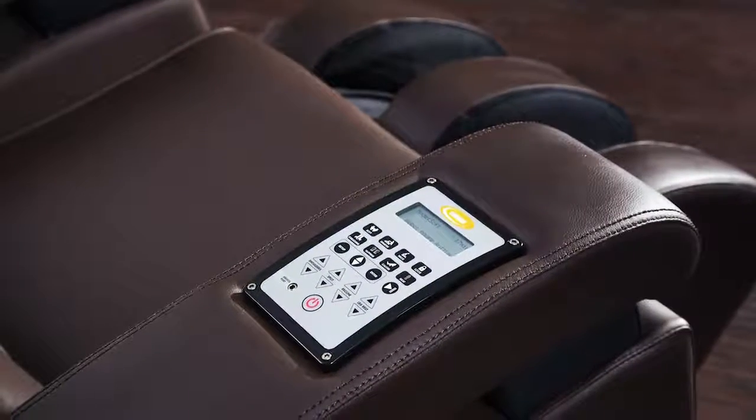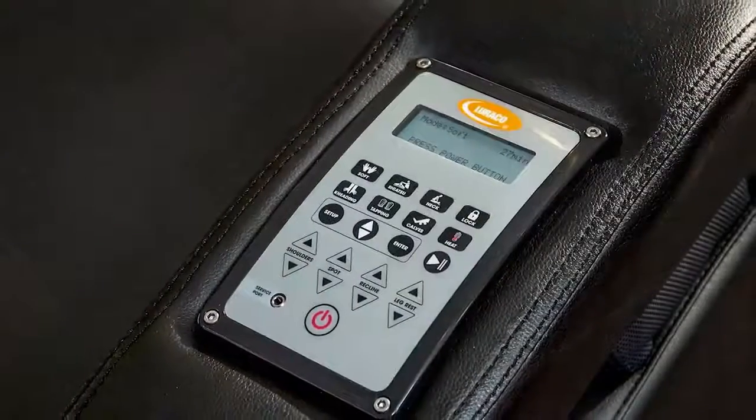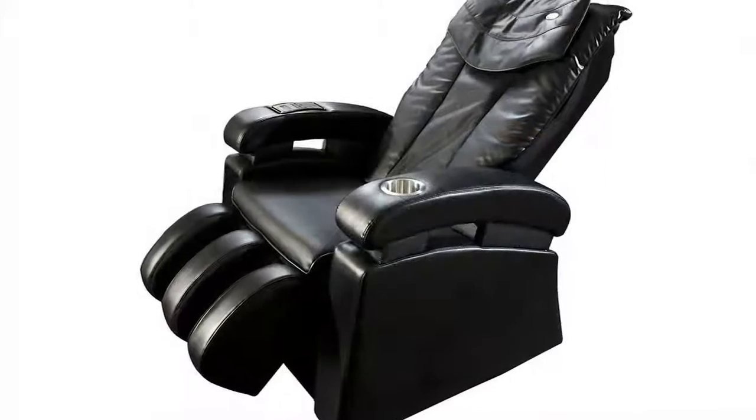Congratulations on your purchase of the new LORACO SOPHY massage chair. The LORACO SOPHY is designed to be used as a massage chair and also as a daily recliner.